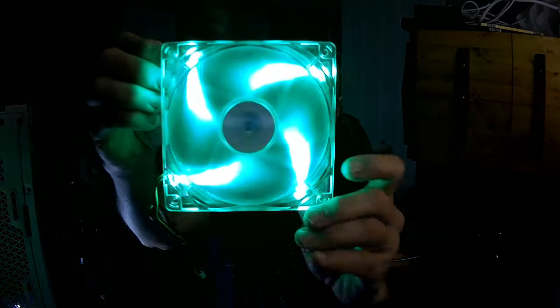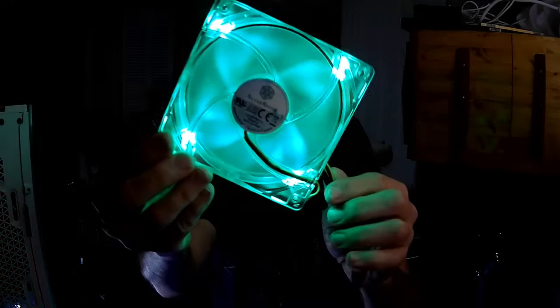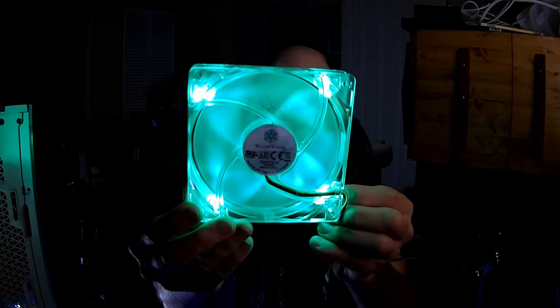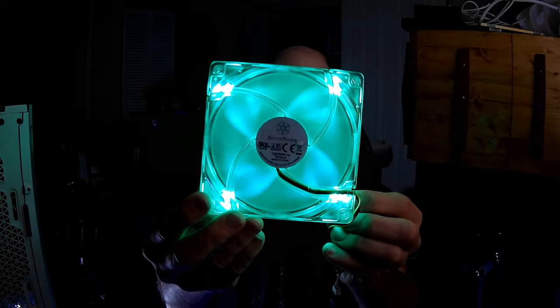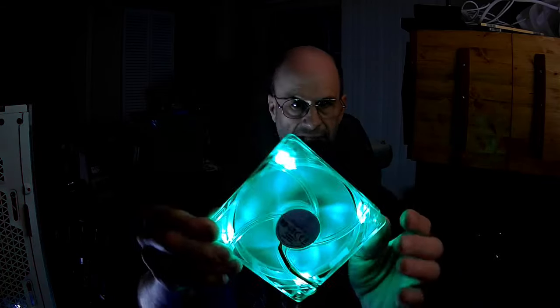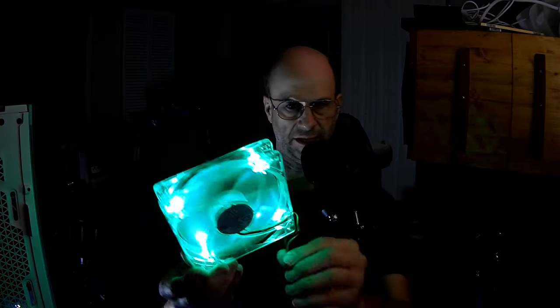Let's go ahead and try out the green one. The petals are not quite as distinct on this one but they're still there. I think I like it on the blue better.